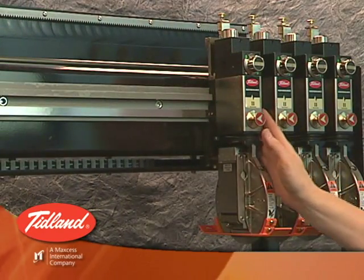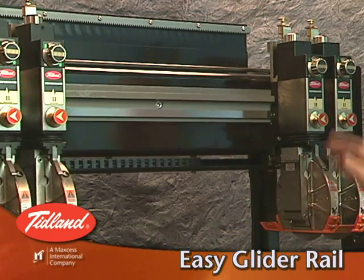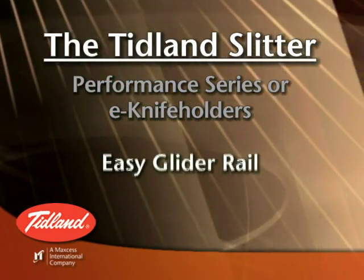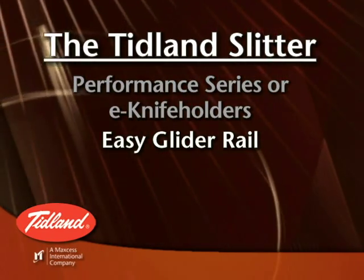Next, the Tidland Slitter incorporates the EasyGlider rail system for the movement of the knife holders. The low friction and speed of the EasyGlider rail means that your knife holders can be quickly and accurately placed without concern for crabbing or binding.